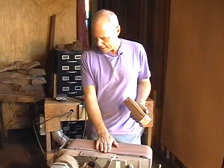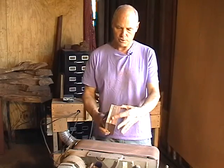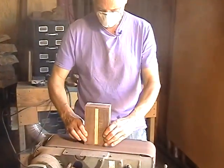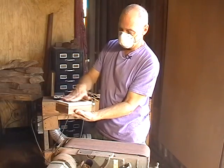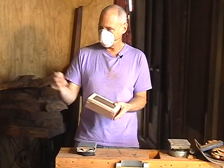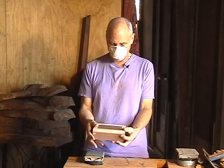Now we're at the belt sander — this is a 6x48, a pretty common woodworking tool. Working with a 120-grit belt, we're going to leave the box square and just smooth off all the faces. We'll still do a finished sanding pass: 220 grit next, then 400, sometimes to 600 depending on the piece. I've already done the 220, so this is the 400-grit, which is going to be the final finish sand on this box.